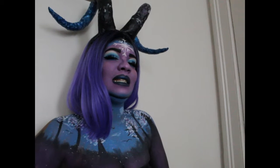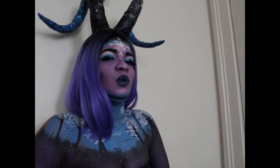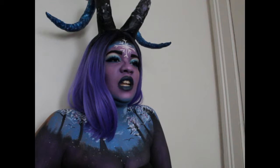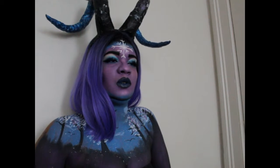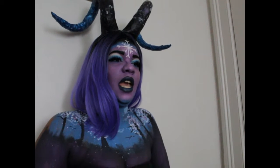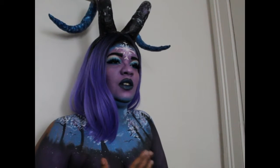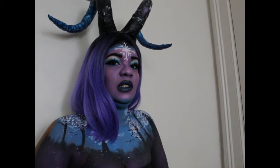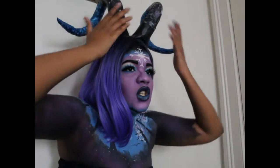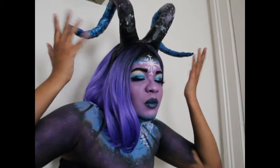Hey guys, it's me, Taliyah, back at it again with more shenanigans. Today I was feeling like recreating one of my first full blown body paints that I ever did. It was of a creature that I came up with named Mystic, the Winter Ram Spirit.